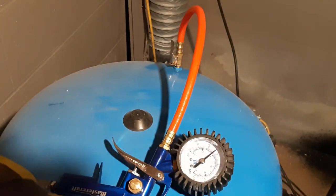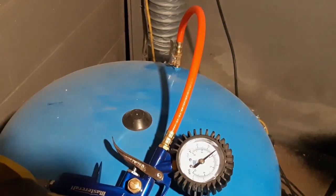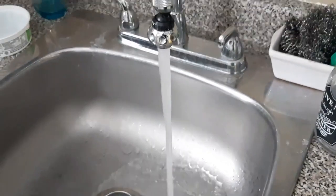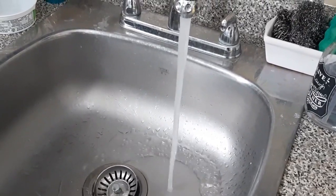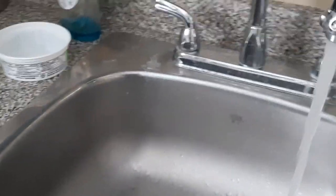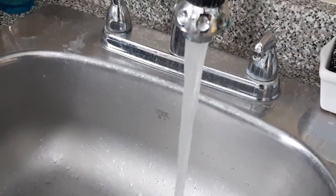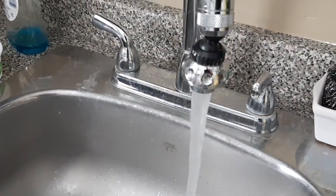Now all we have to do is run upstairs and see what the pressure is like. It should have improved quite a bit but there are still some other adjustments we can make. Here's the tap upstairs again — turn it on, let it run for a bit. You can see that's quite a bit better, but it could still be a little bit better yet.